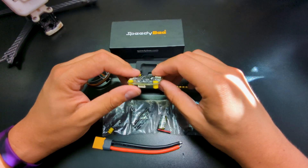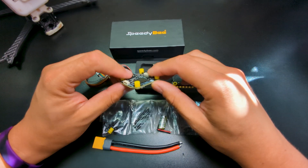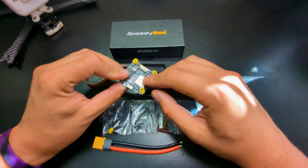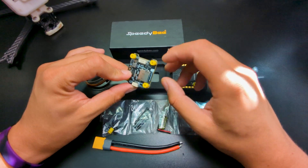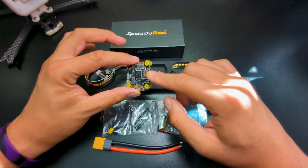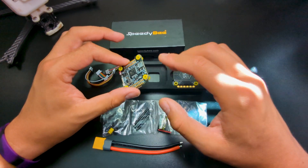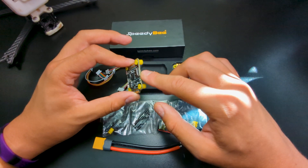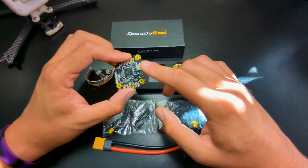This doesn't have any onboard RAM for black box logs, but it does have a micro SD card slot. If you're looking to make black box logs for your tuning process, definitely toss in a micro SD card, which is what I'll be doing. I also like seeing the USB-C connector on the flight controller — I can't believe some high-end flight controllers still use micro USB, so it's nice to see USB-C here.